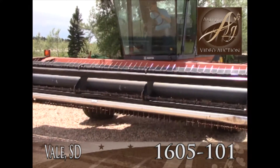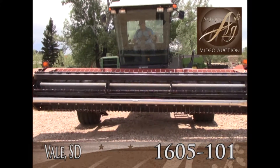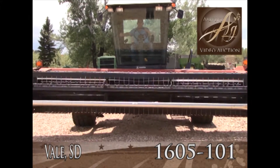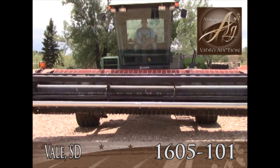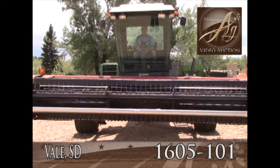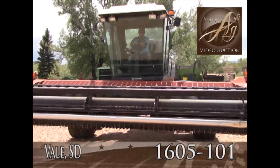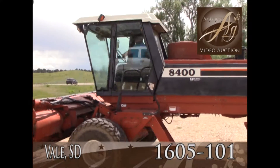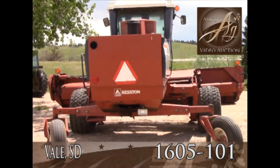It's got the conditioners, of course. Four-cylinder diesel engine. Runs nice and smooth. Good operating little Hesston 8400.